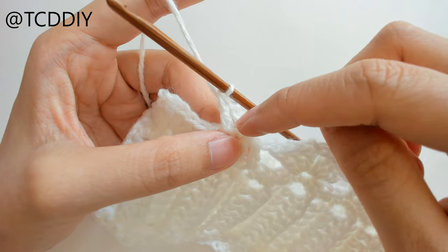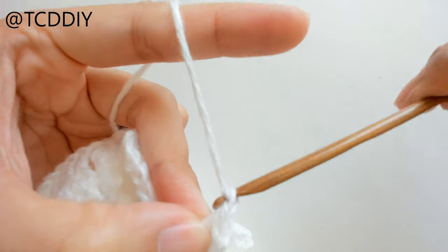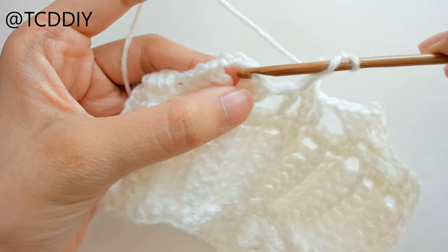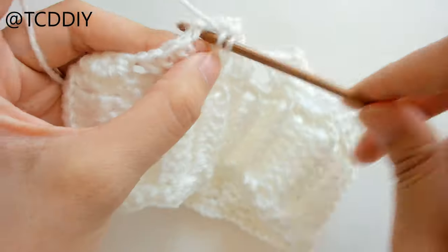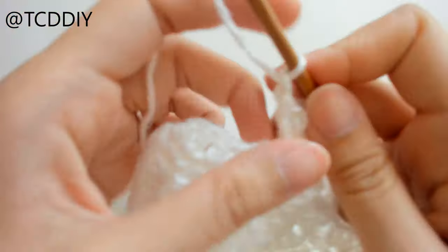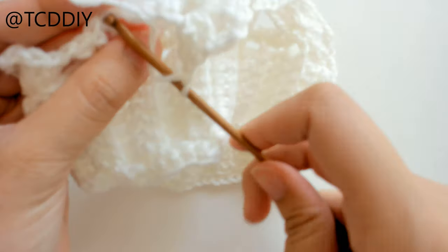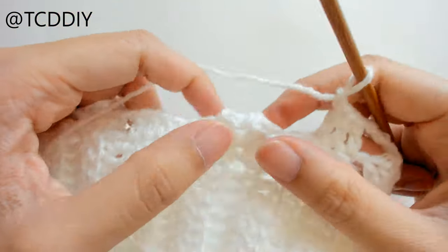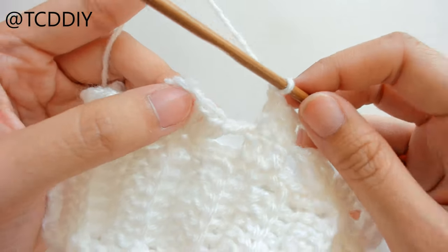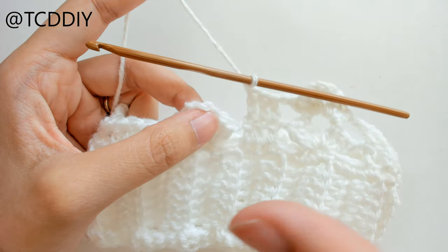To continue: chain one, prepare for a double crochet, and do your shell into the shell gap — three double crochet chain three into the shell gap. Then chain one and put three double crochets on top of these double crochet loops. Then chain one, put a shell into the shell gap, and keep doing this until you want to start the slit. I'm going to keep going until this is mid thigh and I'll meet you back once we have that.